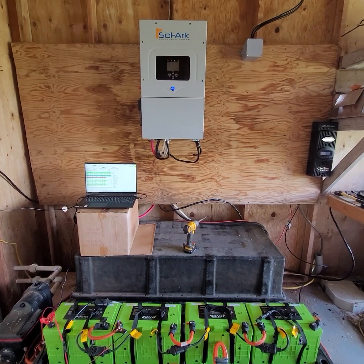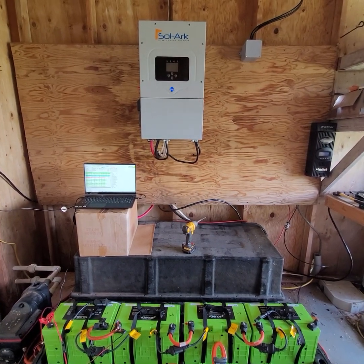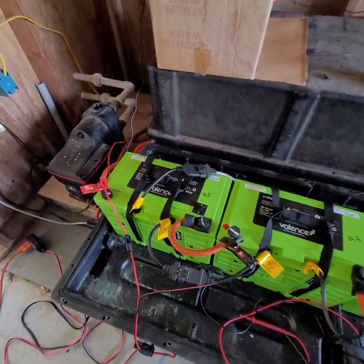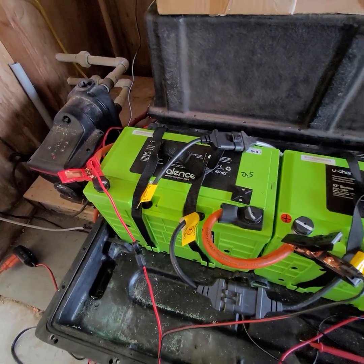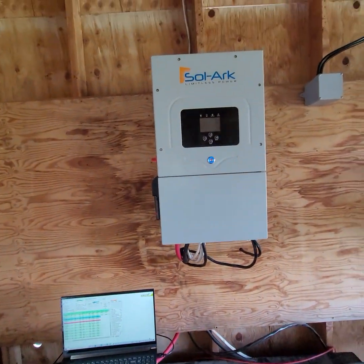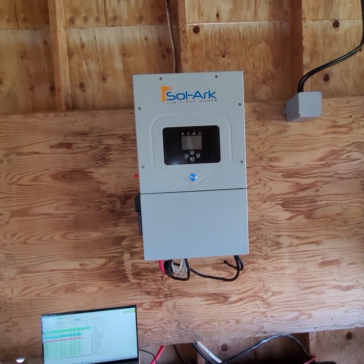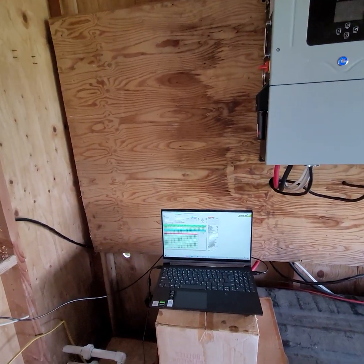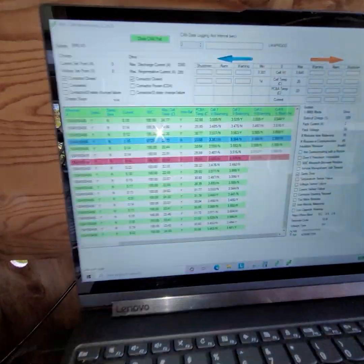We just got done hooking up this Sol-Ark. We've got 40 of these batteries, so that's 1380 amp hours at 48 volts. I've got the laptop connected right now.